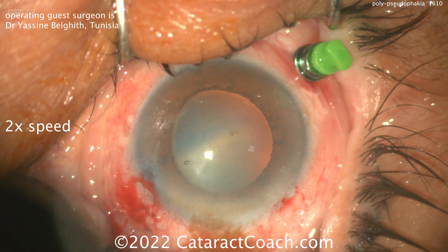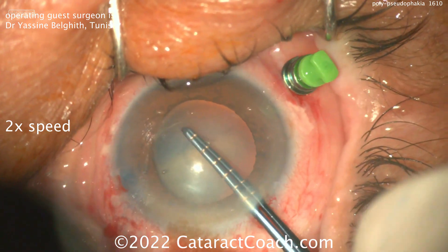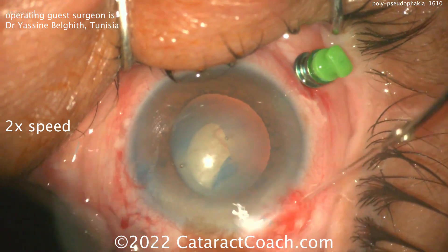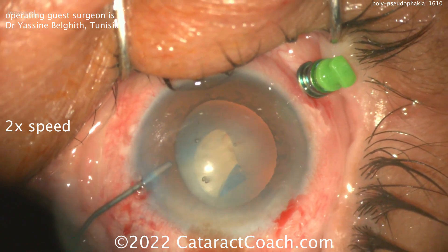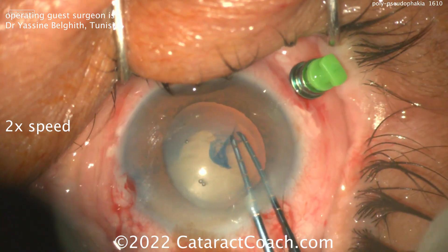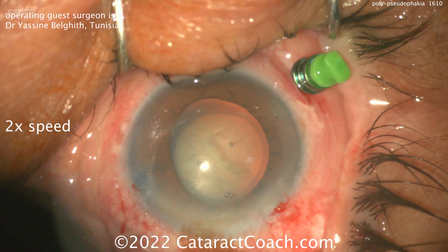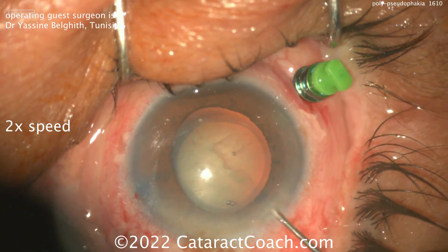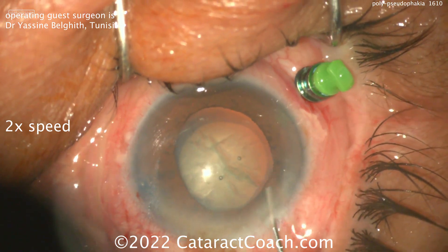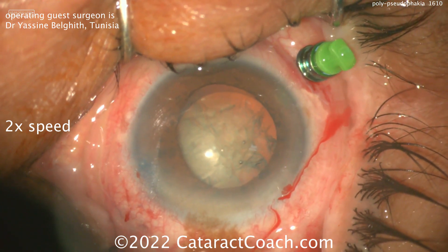Here we're starting off with the capsulorhexis in a very tiny eye. The question is what IOL do you implant? If you look at the lens calculations in this patient, it comes out to around 50-plus diopters for emmetropia. This patient is walking around highly hyperopic — at least plus six, eight, or ten diopters, maybe even more. The cataract being removed is probably four to five millimeters thick.